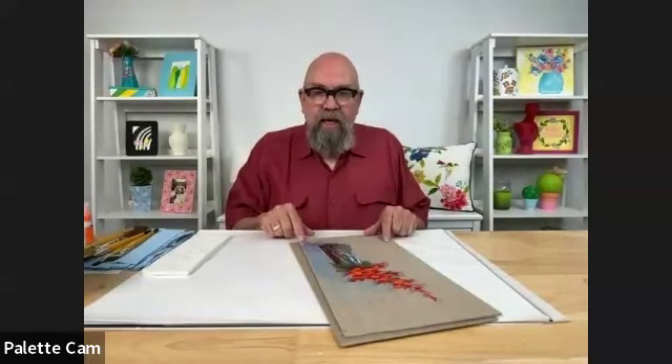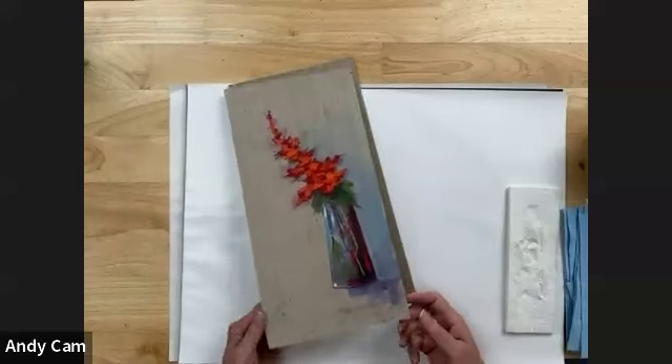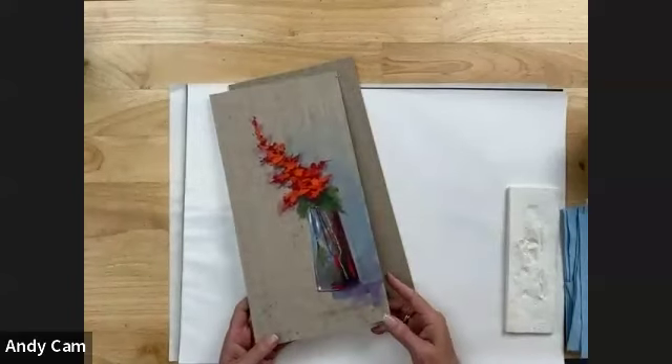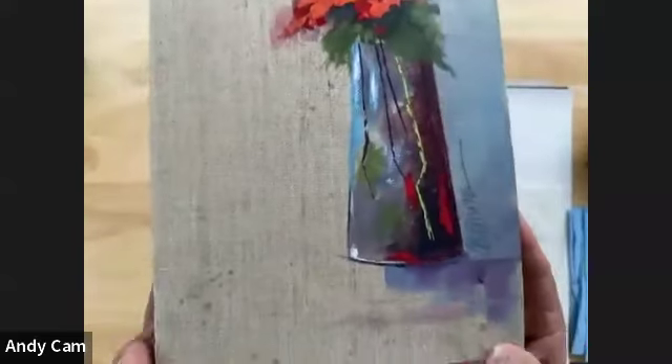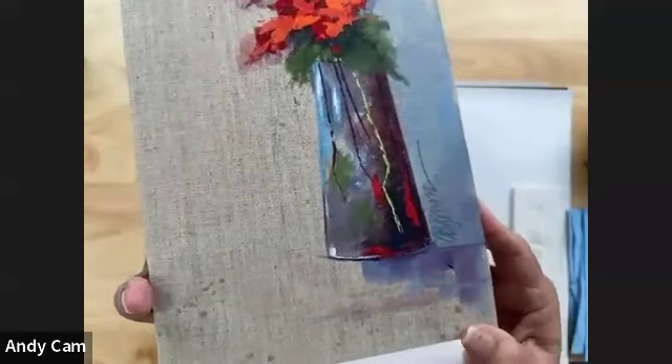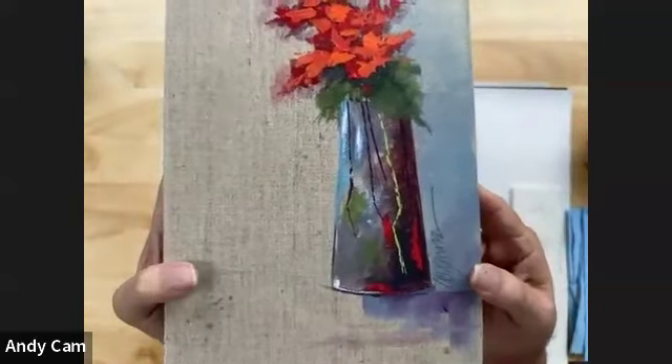Welcome everyone to Red Flowers in a Vase. It's going to be a really fun class, and I'm glad that you all are joining us. If we can go ahead and switch to our overhead view, that would be great. You don't need to see me - you just need to see what we're going to be painting tonight. I would bring the painting up for a little show and tell to kind of get you acquainted with what we're going to be doing tonight.